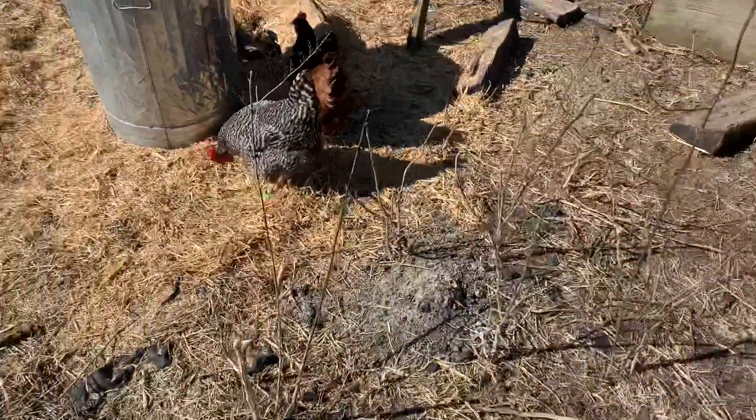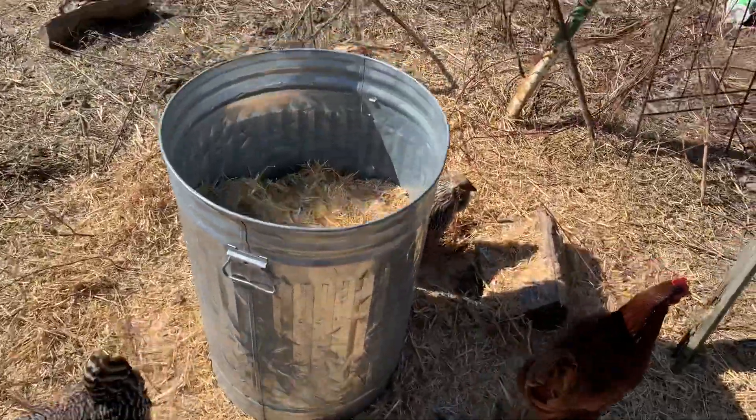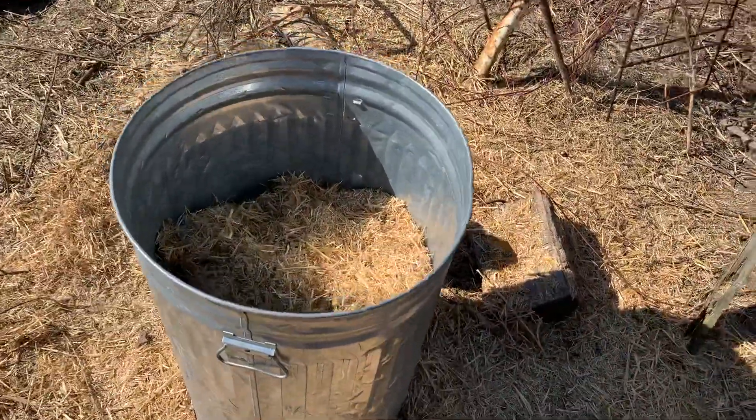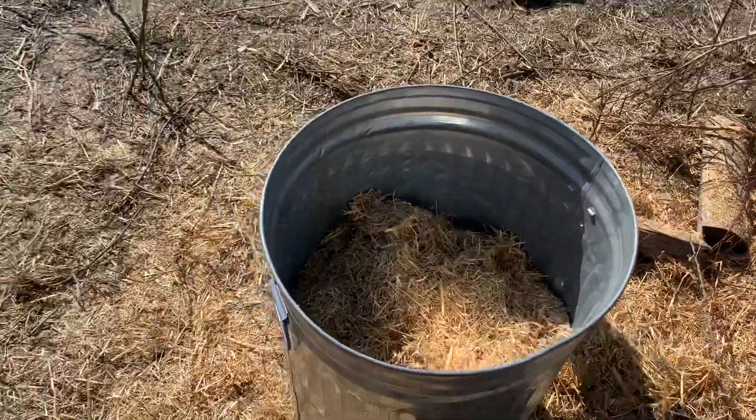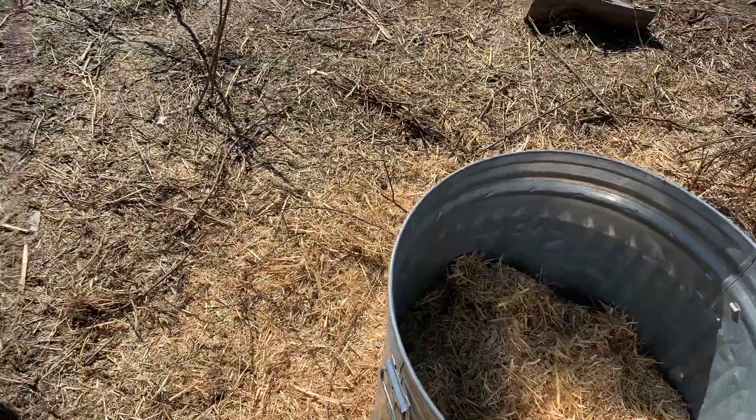After 18 hours we'll take it out, let it dry, and then inoculate it with some mushroom. I'm definitely going to do some pink oyster mushroom because that does not keep long, but I have some other varieties in the refrigerator.